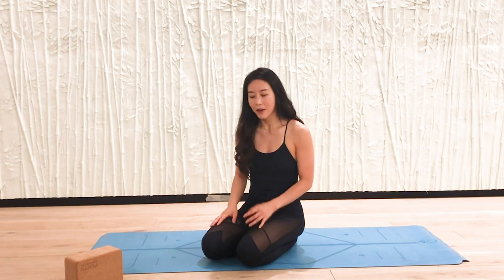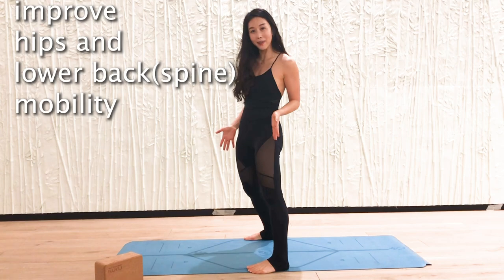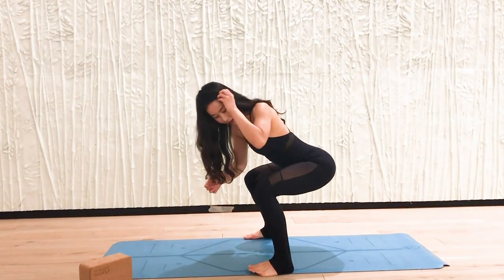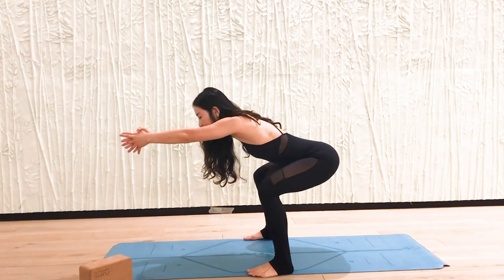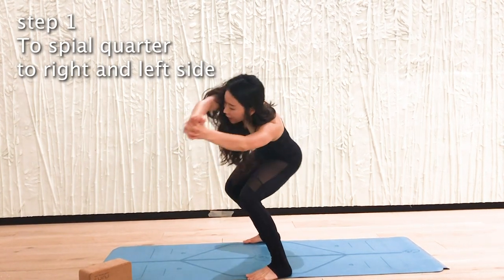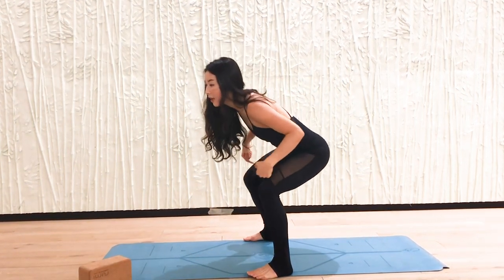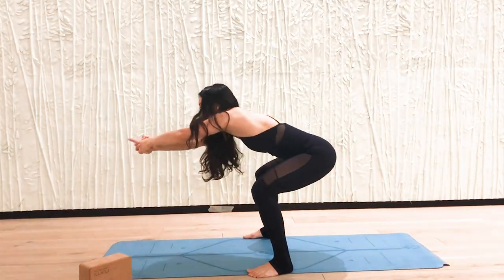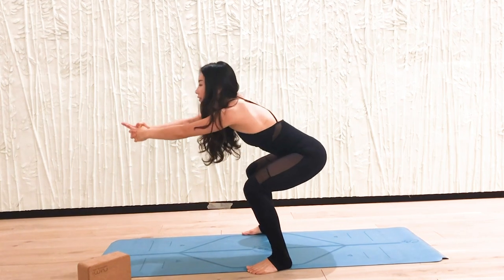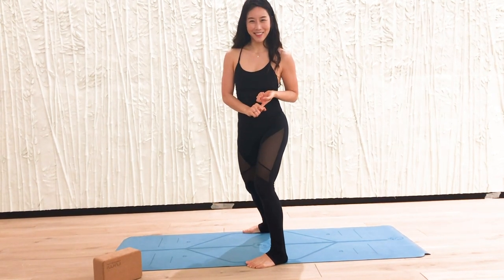Now mobility is different from strength. Standing up, take your feet mat-distance apart — wider than hip-distance apart. Bend your knees and move your hips forward, forward, forward — circling to the right quarter and also to the left side. Use your hips, knees, and spine: circle forward to the right quarter and to the back quarter, then fold together.